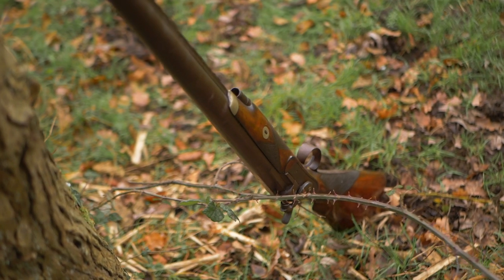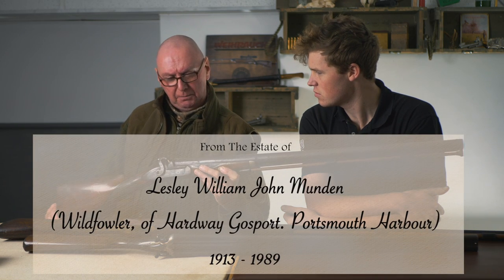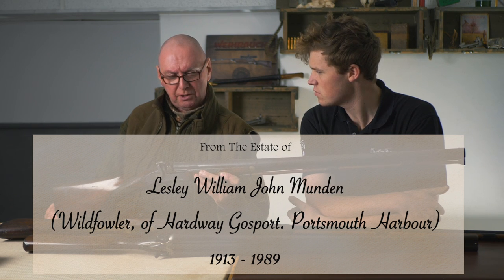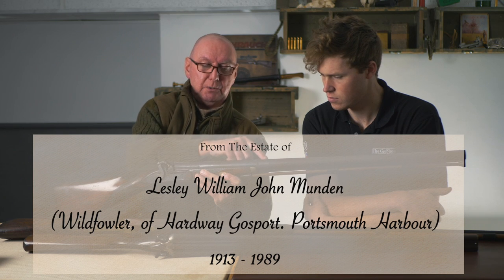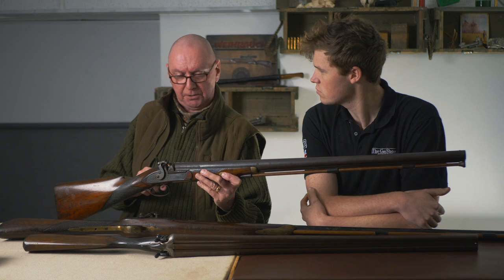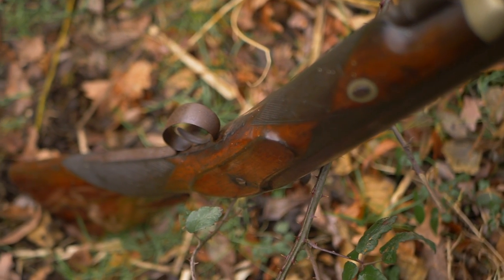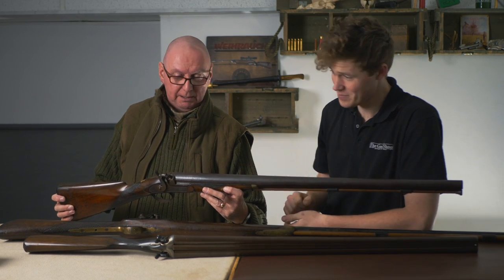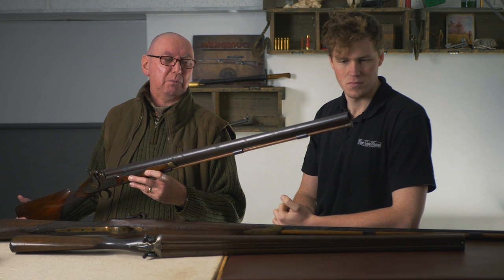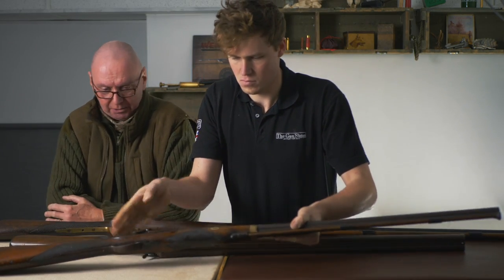This one is a single-barreled muzzle-loading 8-bore by Nailer of Sheffield. I suspect it's quite an early muzzle loader. Muzzle loaders from the Birmingham trade towards the end of their manufacture became quite stereotypical, with an octagonal breech transitioning to a circular barrel. This one has been very nicely made, and the widest part of the barrel wall sits nicely between your hands. Even though it is an 8-bore it handles quite well - in fact it handles better than you'd expect.